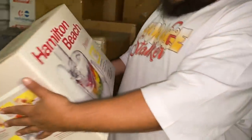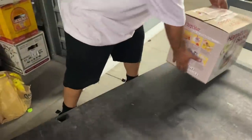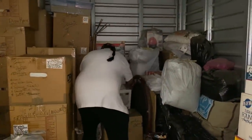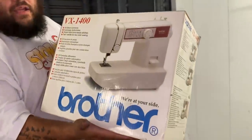What I'm going to do first, because we want to load this truck up, is grab a lot of these new products. Look at that — Hamilton Beach Prep Start food processor! And this VX 1400 sewing machine — you know what I see? Money, honey!